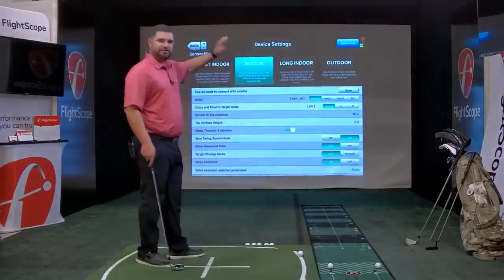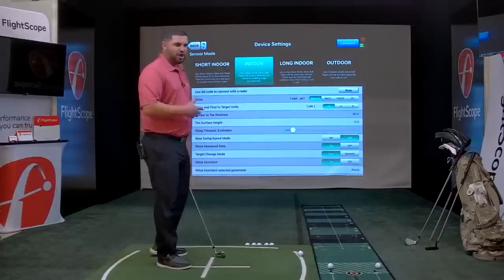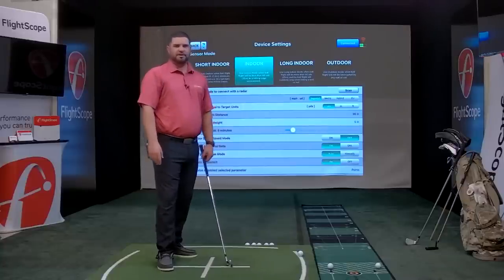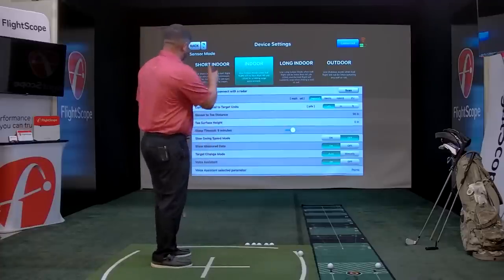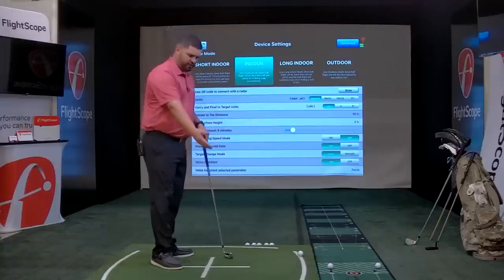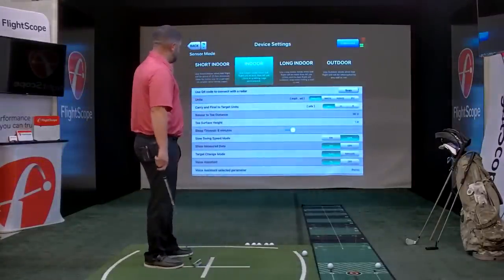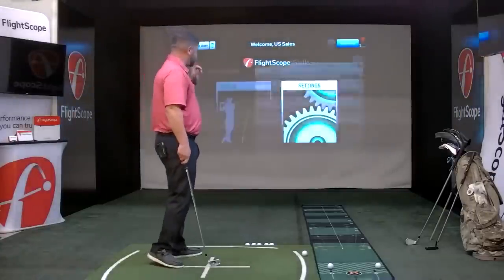So here are your modes: short indoor, indoor, and outdoor. Long indoor is for setups like the PGA Show where you have 50 or 60 yards of ball flight. We have 96 feet for sensor to tee. Let's change the T surface height to one inch — we have a one-inch mat we're hitting off of. Let's go ahead into skills assessment.